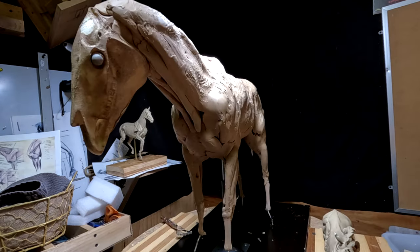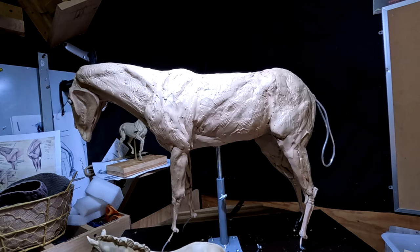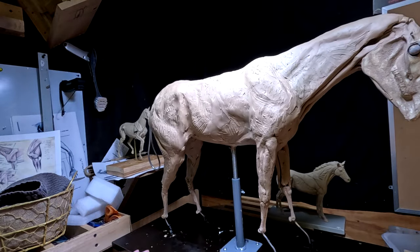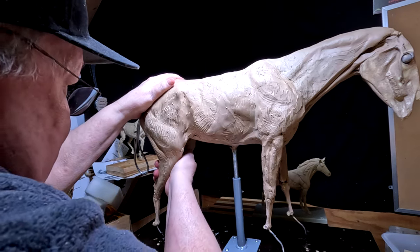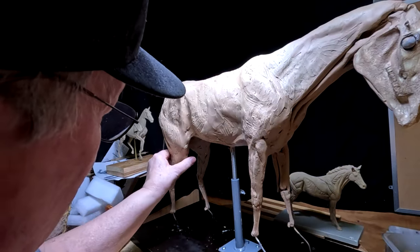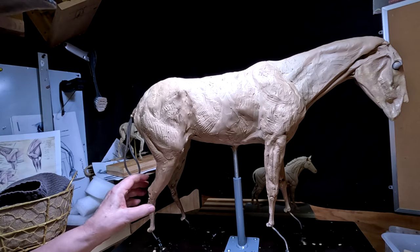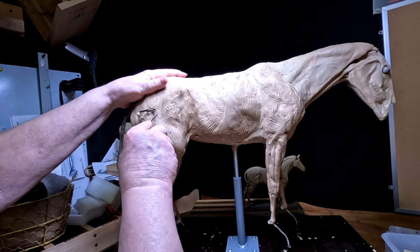I'm just looking at the stance of the horse right now, trying to decide whether I like it or not. Yeah, it looks good. I think this might be just a little too bulky though.